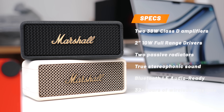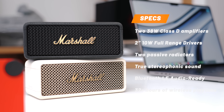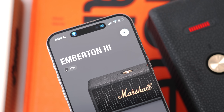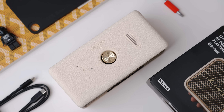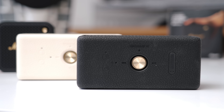Unlike the Willen 2, the Emberton 3 has true stereophonic sound with two 10-watt drivers, giving you double the power of the Willens. Since these have spatial audio, it almost makes you feel like you're living in the moment at a concert or listening to your favorite artist live. That sound has a different feel than listening to a phone or a smaller speaker — this will just give you a lot more depth.